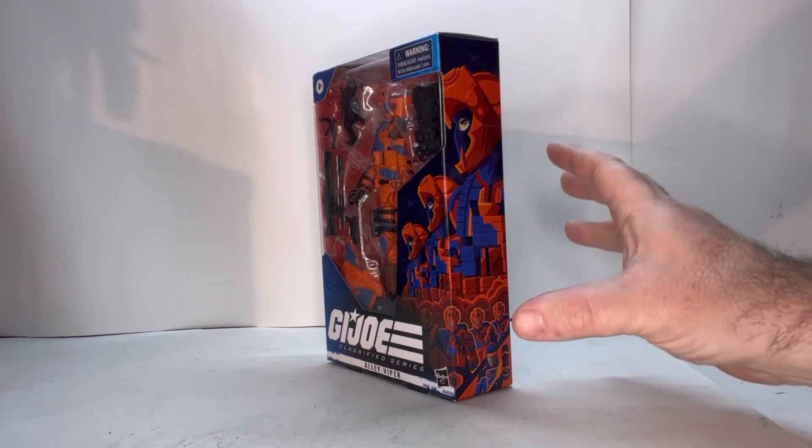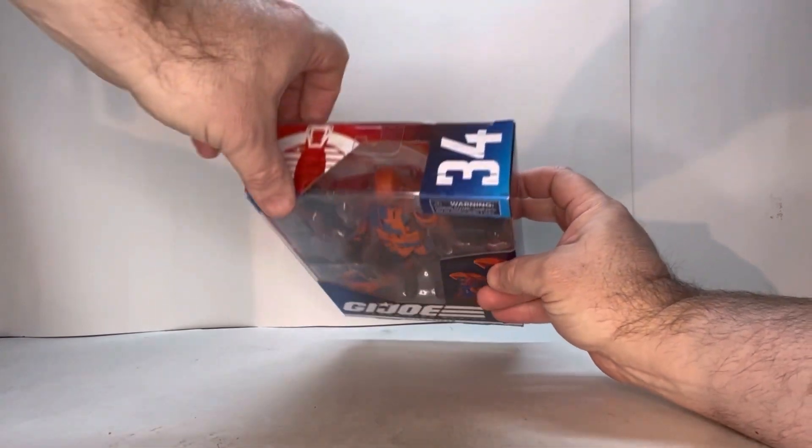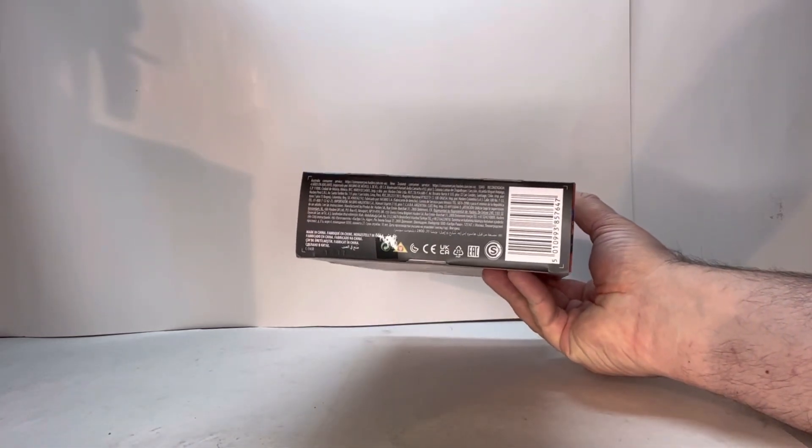It's pretty cool how it just wraps around into one nice piece of art. On the top you have the Cobra logo and what number he is, and of course the bottom is the rest of your legal.